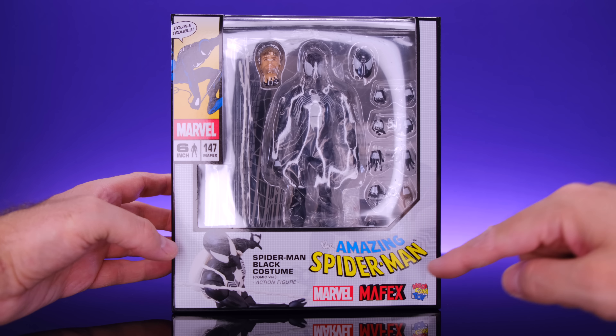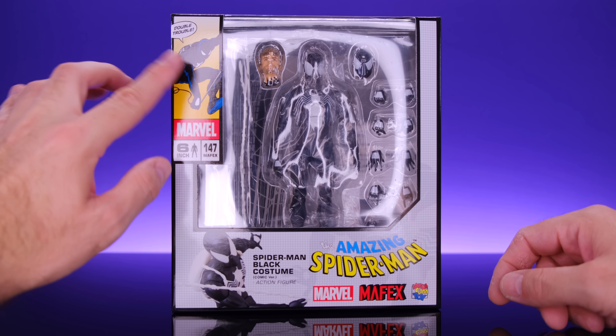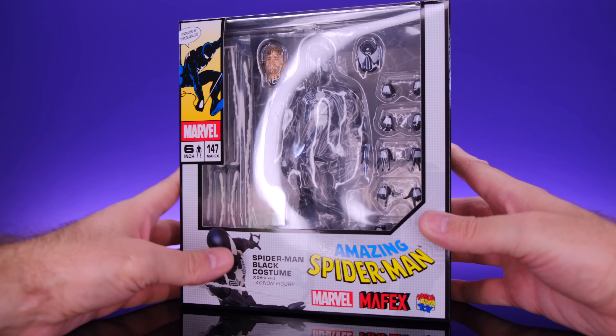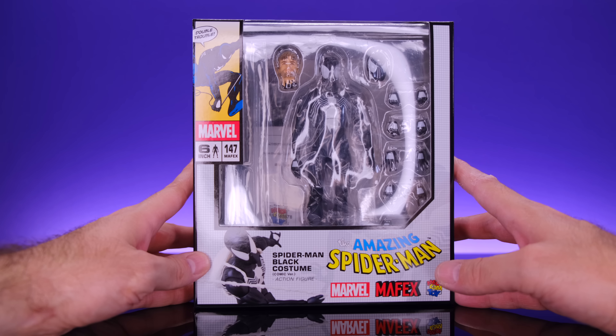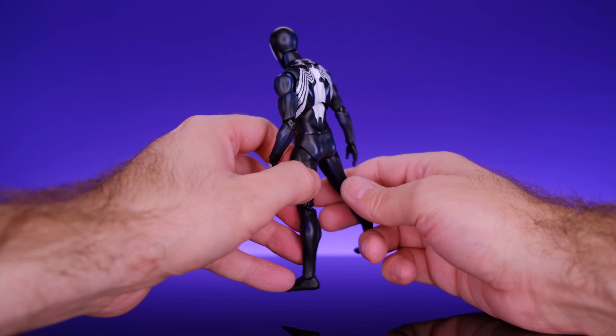Hey, what's up everybody, welcome back to Unparalleled Universe for another action figure review. Today we're taking a look at the brand new MAFEX Black Suit Spider-Man. I'm a little delayed on this review because when I originally received this figure two or three weeks ago, the one I got had some really bad paint defects. I contacted AmiAmi, sent them pictures, and once they saw them they offered a replacement. After about a week and a half they had one ready, so the whole process didn't take that long, but it did cause a delay.